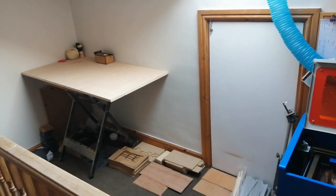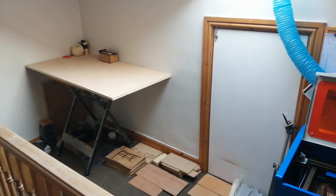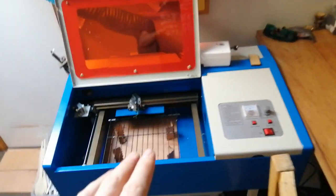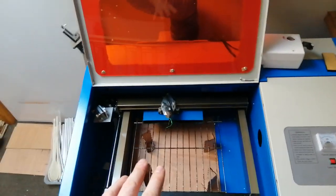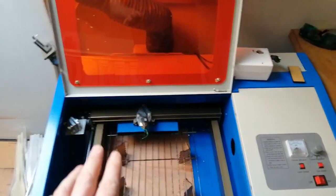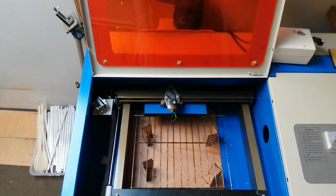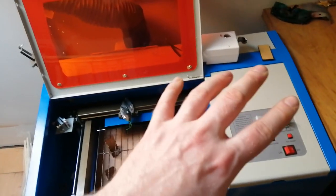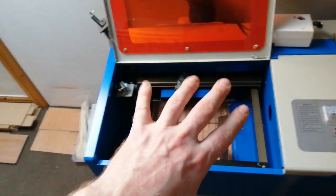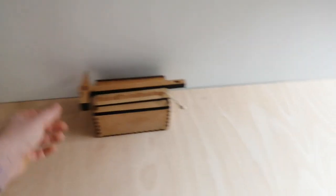I've got a couple of bits there that I've already made over the past couple of days. Hopefully I will take you along the learning experience of what can and can't be done on this really cheap Chinese 40 watt laser, which I have done some slight modifications to. I will cover all that in another video — an overview of the machine, what I think about it so far, what I've done, and what I plan to do in the future.